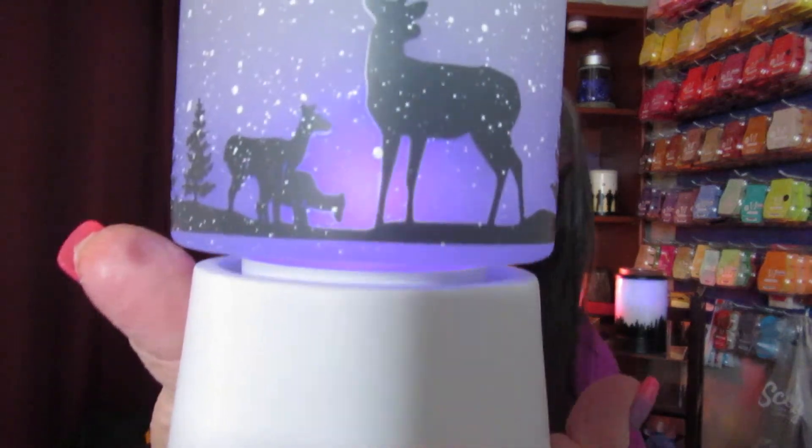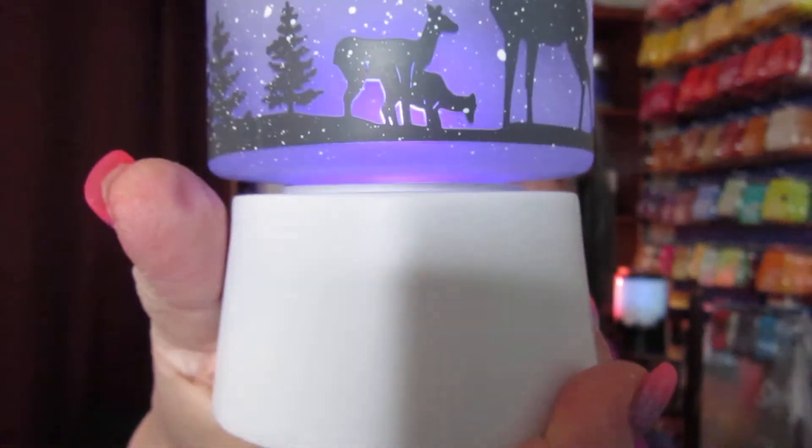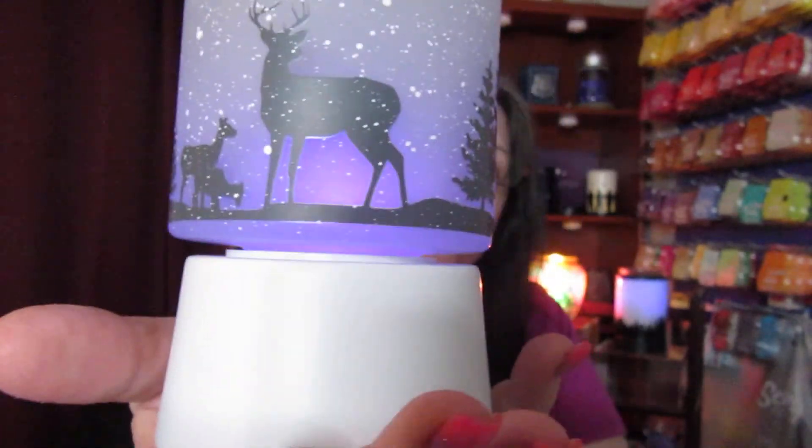Scentsy has purple, blue, orange, red, and green light bulbs — that's for the 15 watt and the 25 watt. They have the 25 watt as well in the same colors. So let's go ahead and turn this on. This is the purple one. This is real dim. This is cute, because you guys know I love purple. So you can use it again as a tabletop. This purple is just so pretty.